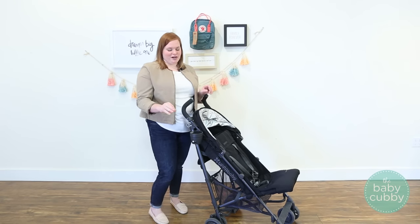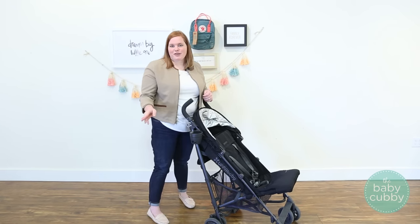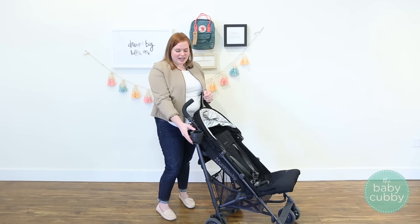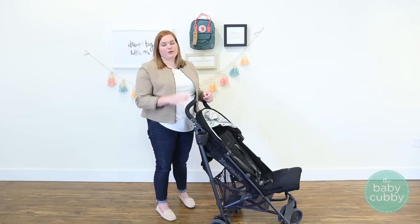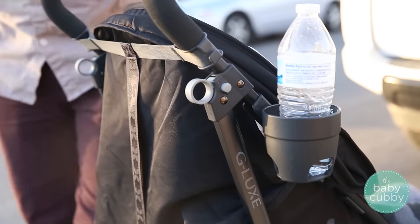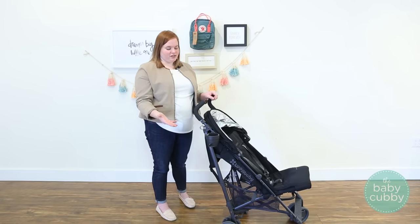The cup holder comes with the stroller — it's not an accessory you have to buy separately. It comes in the box when you purchase the G-Lux, and it's actually really sturdy. As you can see, even pushing on it with my whole hand, it stays on really well. It's a good size too — you can stick a good-sized water bottle or cup in there comfortably, and it's not going to spill or tip around.